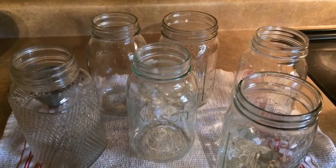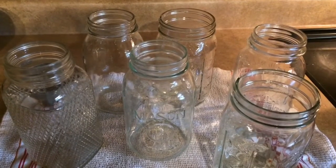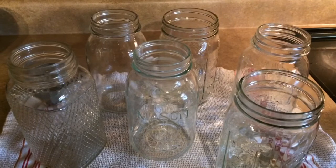I have all of my jars that have been cleaned and boiled — they're sanitized and ready. Whenever everything's ready, we'll ladle it all out and put them in the pressure canner.